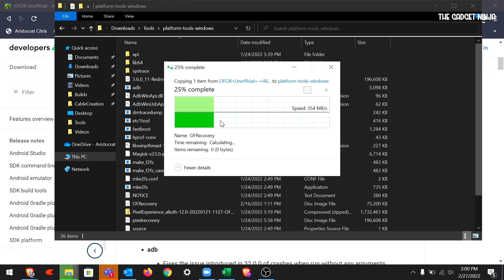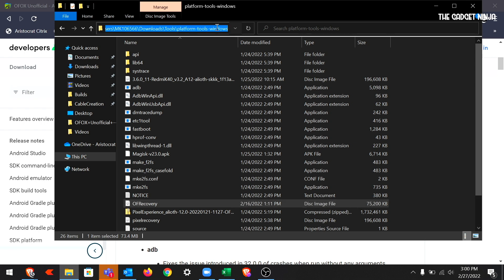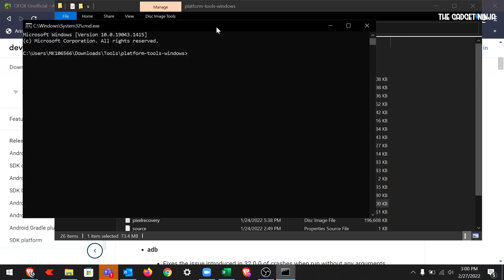What you have to do now is go to CMD and browse to this location. What I like to do is type 'CMD' in the address bar — and there you have it, CMD opened in this particular folder. Next, type 'fastboot devices'. This is not related to flashing, but checks whether devices are connected to the PC. I'll type it in and hit enter. I got an identifier and the term fastboot, so the device is connected.